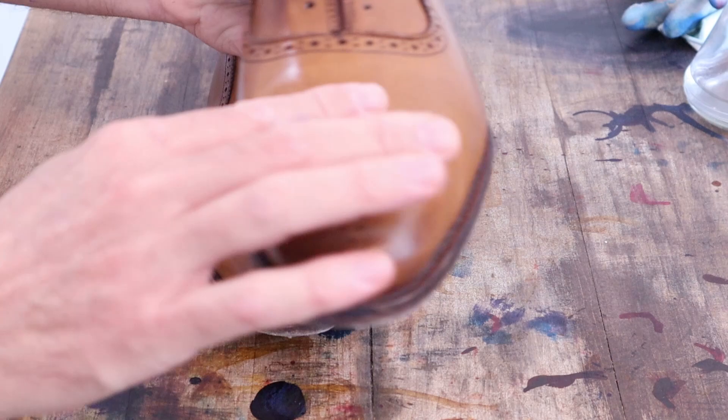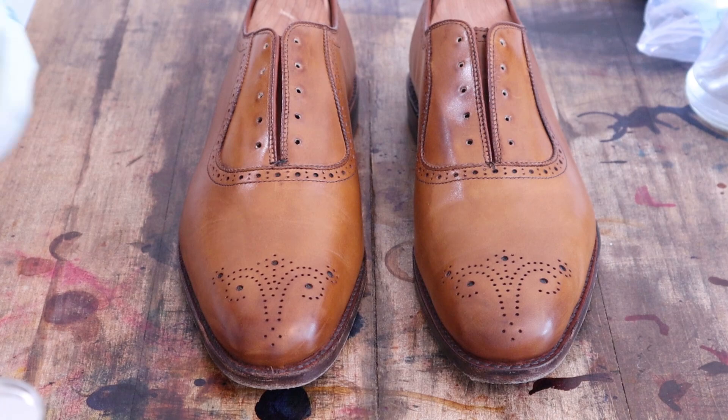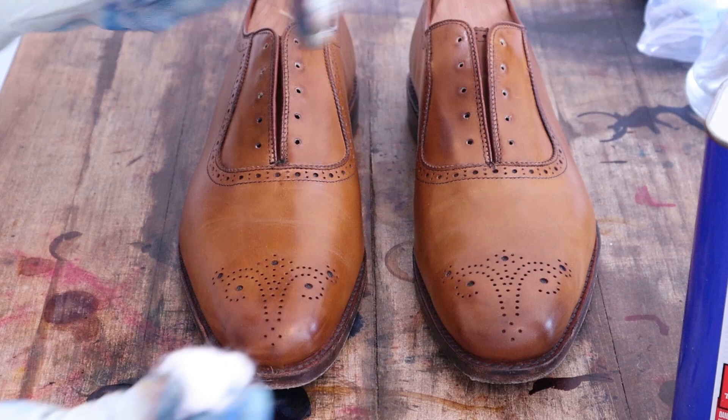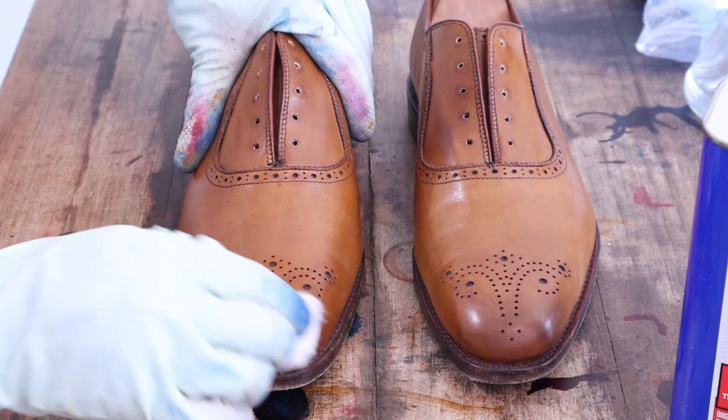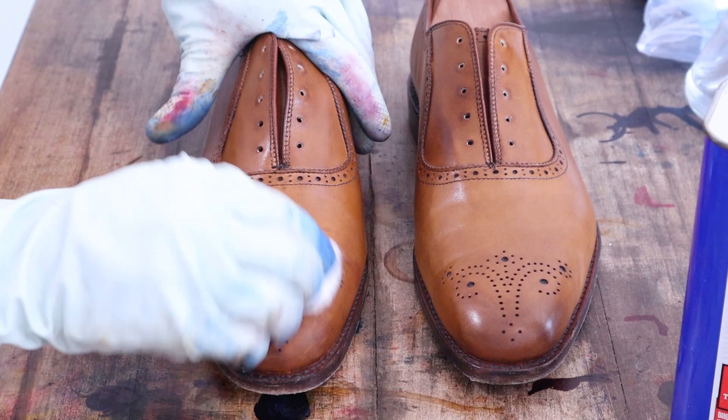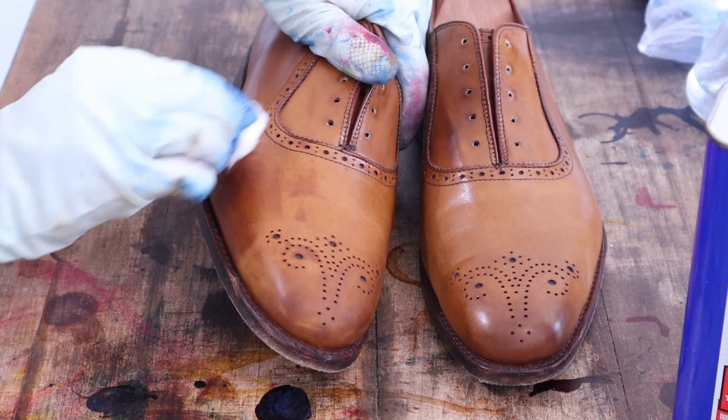Now we're going to strip the shoes with acetone, just taking regular old cotton balls. The gloves I'm using are dishwashing gloves — pretty cheap, got them from the grocery store, like a two-pack for about three bucks. Very inexpensive, very durable, and perfect for the stripping part. I use thinner gloves for doing the patina work, but the acetone will eat right through those thin latex gloves.